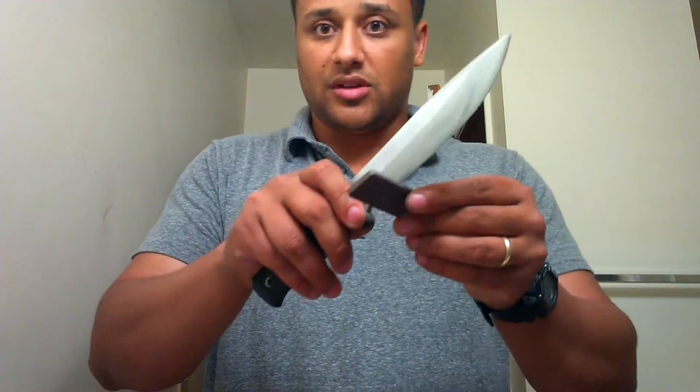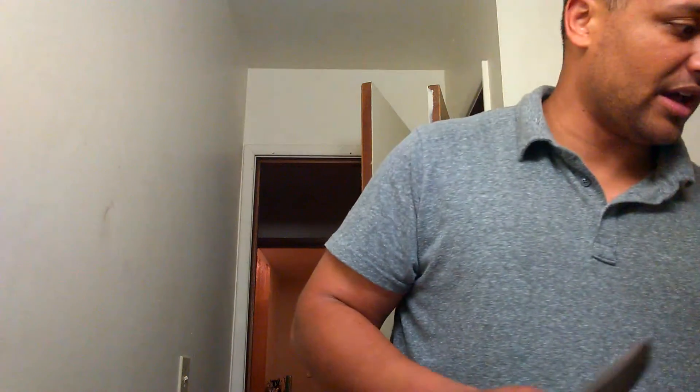Let's go ahead and show you guys how to do this by first damaging the edge. I'm just going to do a few pulls directly on there — try to cut my stone in half. Let's see how it cuts now.